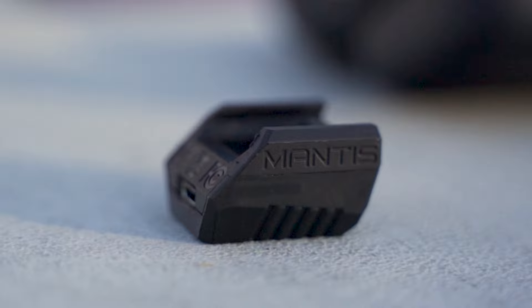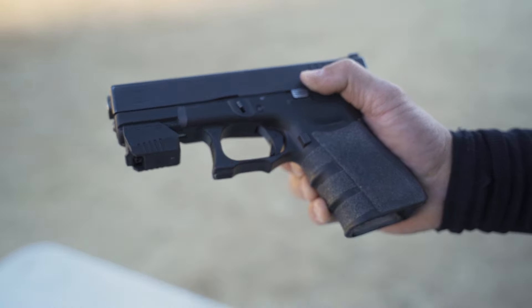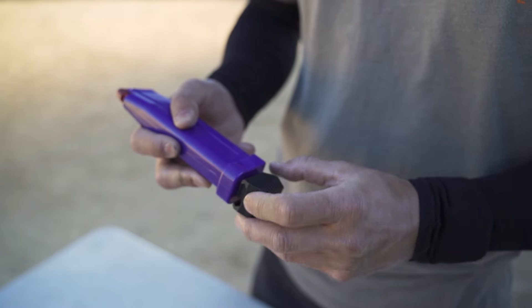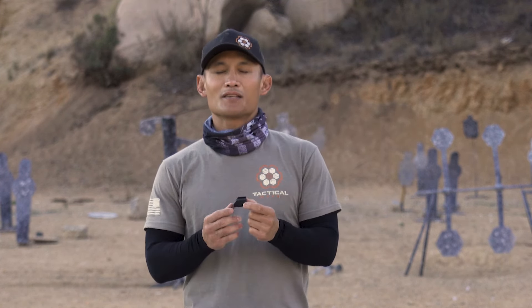This little sensor can be attached to your pistol, to your rifle, to your shotgun, or to the magazine of your pistol so that you can also do draw work. This device is tremendous — it is a huge benefit to improving your shooting. If you've been wondering whether or not you should invest in the Mantis X10, I'm telling you guys right now: do so.